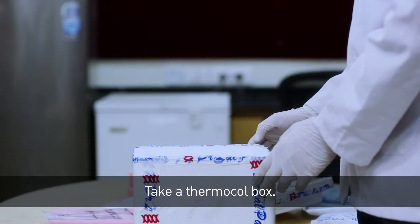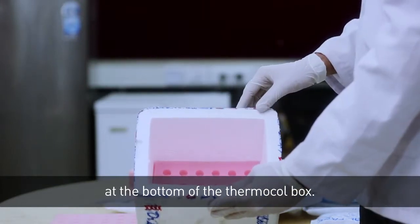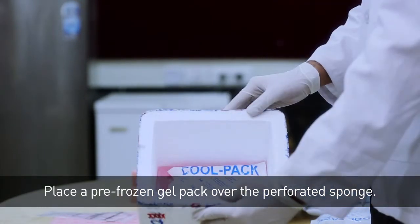Take a thermacol box. Place a first layer of perforated sponge at the bottom of the thermacol box. Place a pre-frozen gel pack over the perforated sponge.